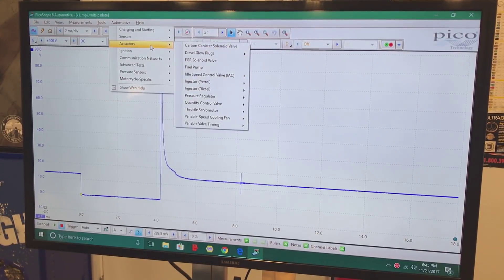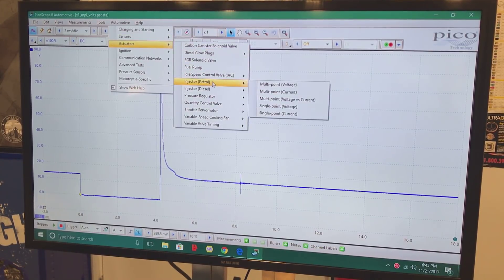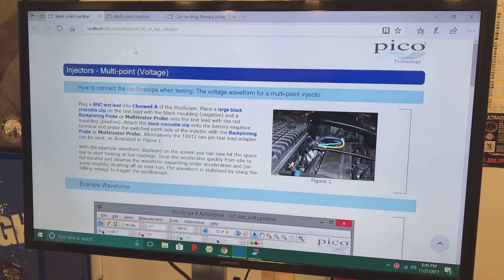For injectors, we're going to go under 'Actuators,' then go over to 'Injector Petrol.' For voltage, we're going to click 'Multipoint,' which is multiport voltage. When you click on that it will bring up a screen showing you exactly how to set it up and tell you what you need to be hooked to. For voltage, you want your negative lead on battery negative or some earth ground, and the other lead on the earth side of the injector — the switched side controlled by the PCM.